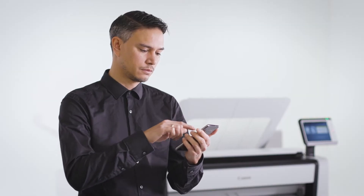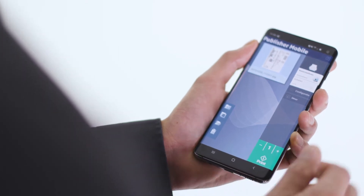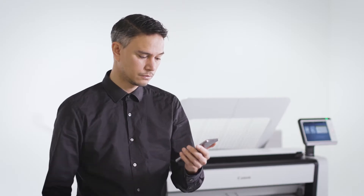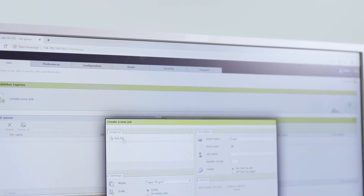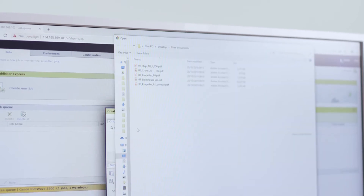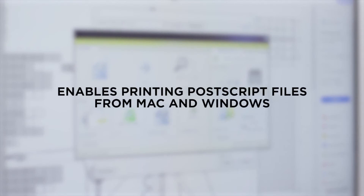Print from anywhere? Easy. Printing from many locations and sources is supported by the PlotWave 3000 series. With Publisher Mobile, you can preview and print files from your mobile phone or tablet. With Publisher Express, you can submit print files directly from the web. Driver Select, the large format printer driver for Windows, reduces errors and gives you first-time right results with its clear and easy-to-use functionalities. And Driver Express enables printing PostScript files from Mac and Windows.